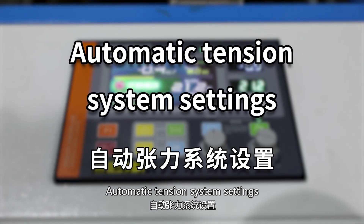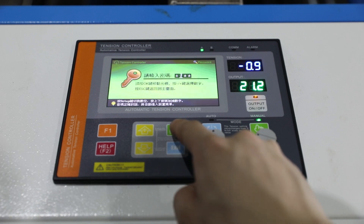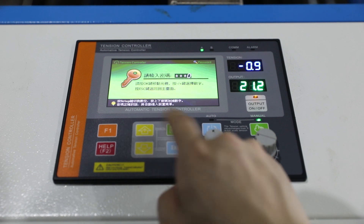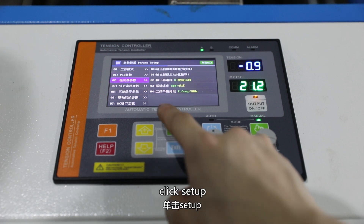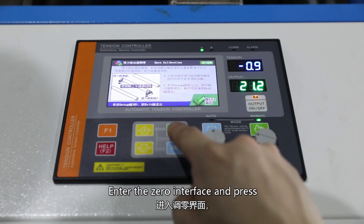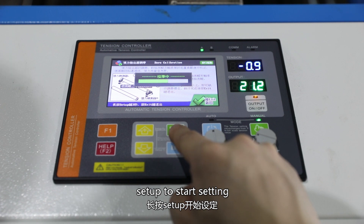Automatic tension system setting. Click set up. Enter password 0100. Select the checkout parameter. Click set up. Select the checkout to adjust zero. Enter the zero interface and press setup to start setting.